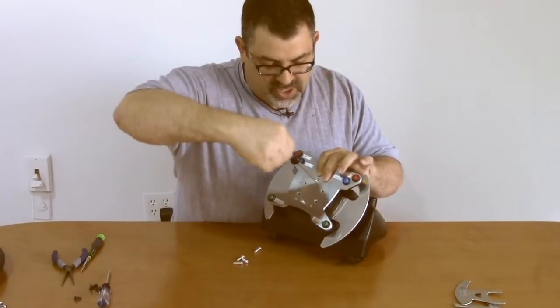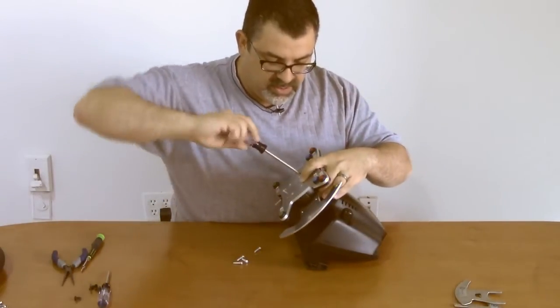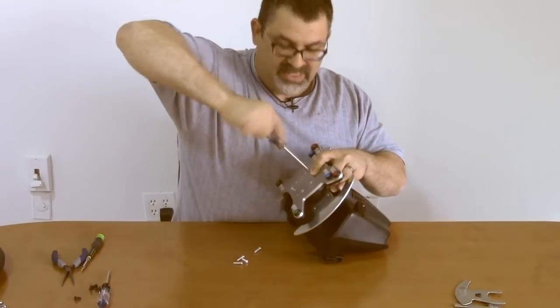Get a couple of screws in — that'll make sure that everything is in place. Then snug them down, making sure that no wires get in between the plate and the plastic and get pinched.